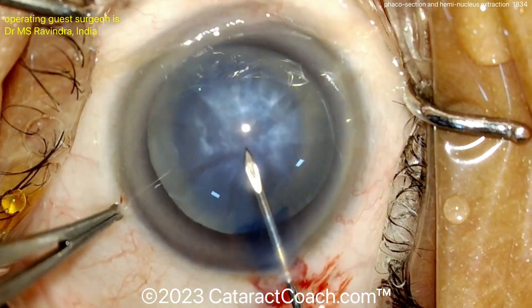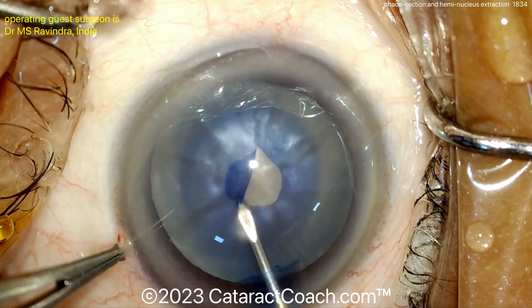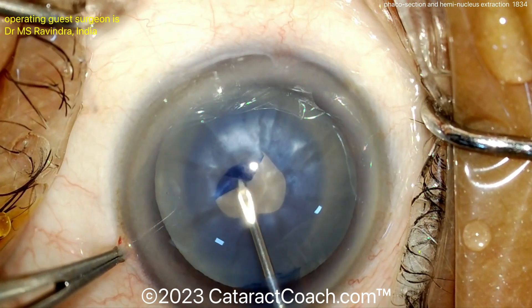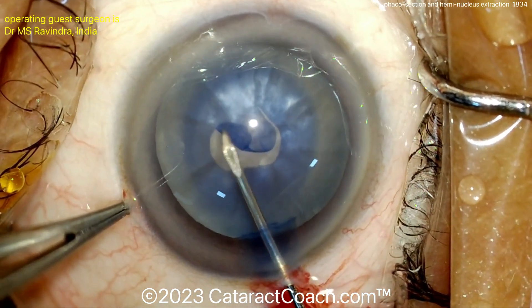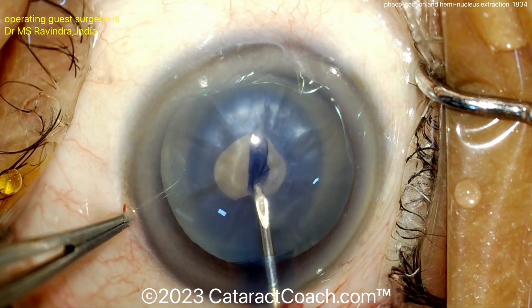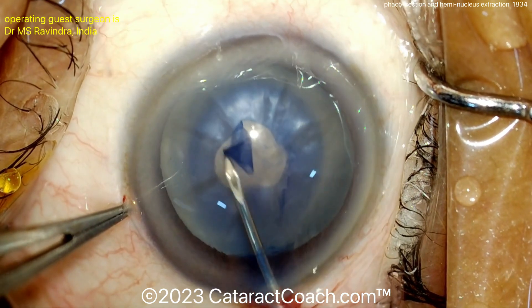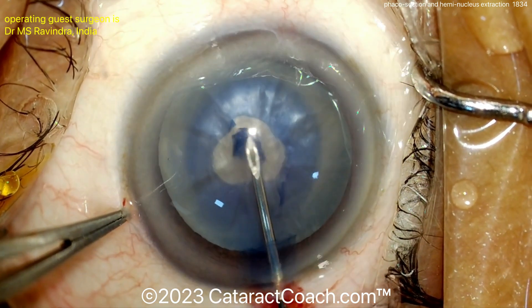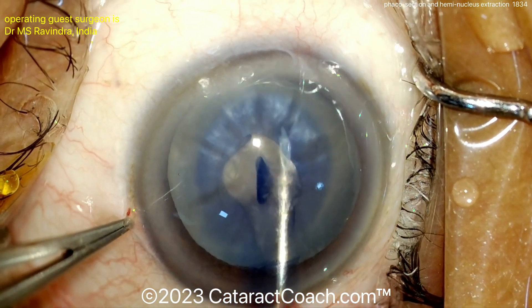this surgeon is going to split the nucleus into two halves in the anterior chamber and then remove each hemi-nucleus out of the incision. You can see here getting the rexis done — looks like a nice dense cataract. But not too much intumescent fluid there. You can do a baby rexis first, so here comes that little baby rexis, and then decompress the capsular bag — this is the double rexis technique.